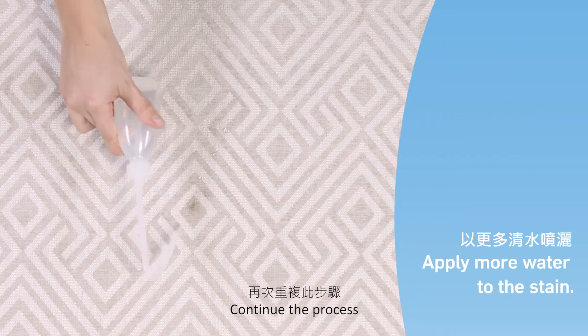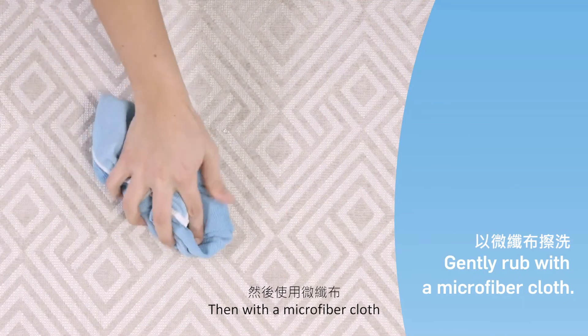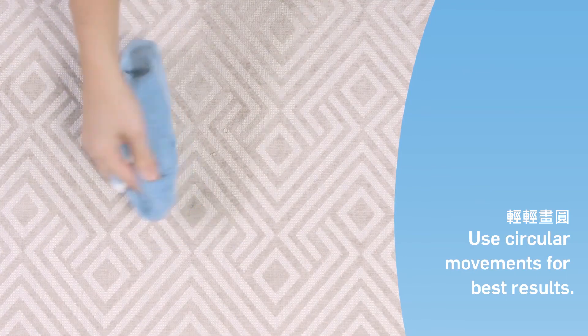Continue the process by again applying water directly to the stain. Then, with a microfiber cloth, gently rub the area in circular movements. Apply more water and repeat the rubbing.